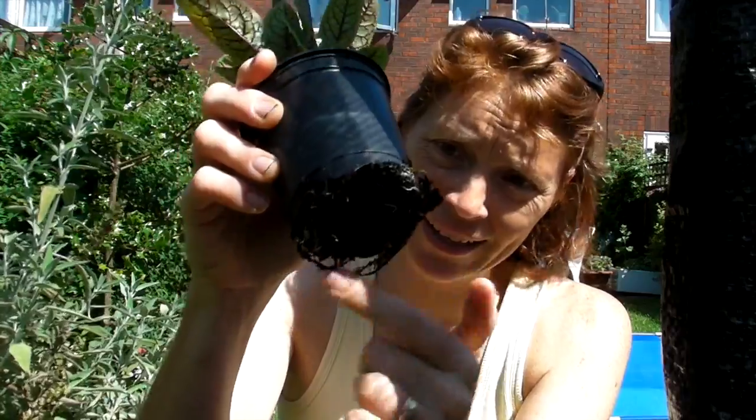I'll find some little spaces to put it in. As you can see all the roots are growing underneath, so it's all ready to go out into the big wild world. I'll just show you how to do that.